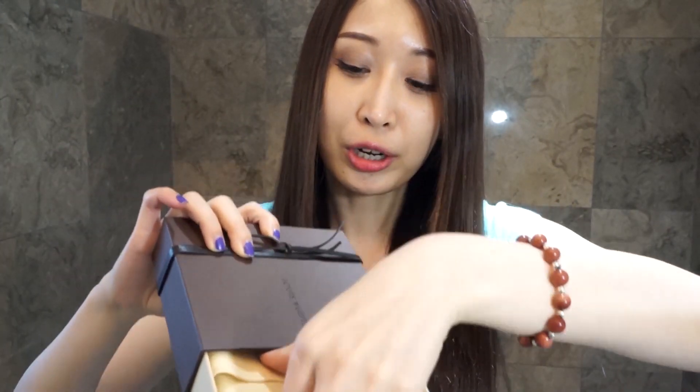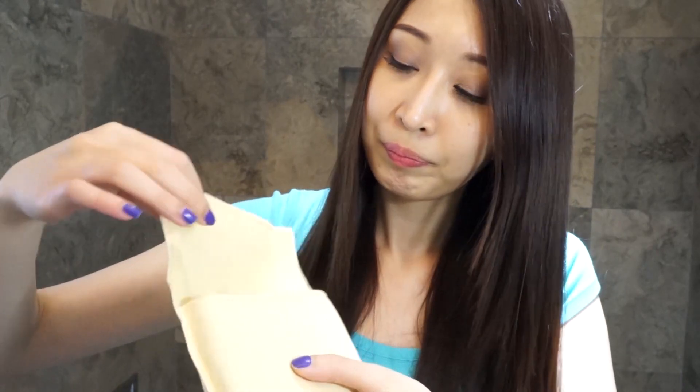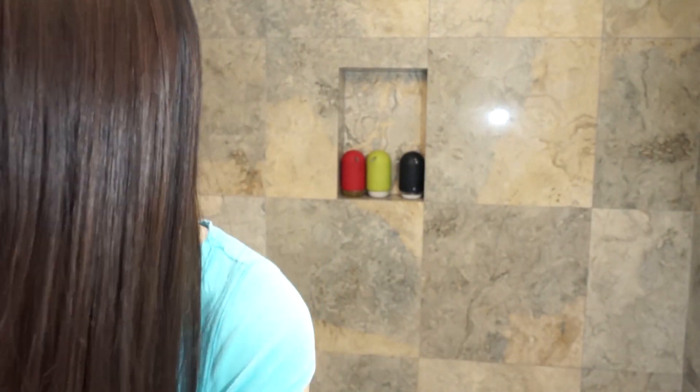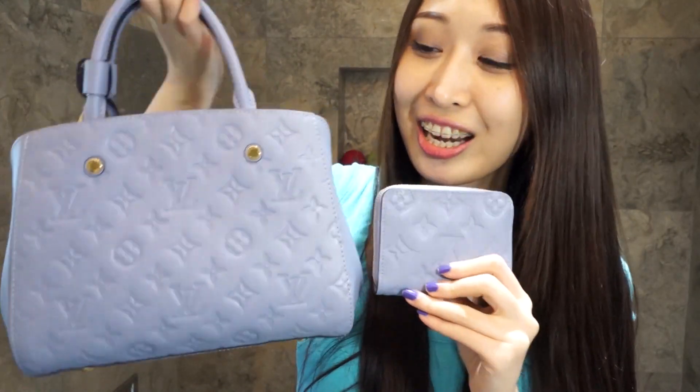It comes with the same style box but smaller, along with a dust bag as well. And here it is — my new Damier Ebene zippy coin purse! It is perfectly matched with my Montaigne BB. They are going to be perfect together!